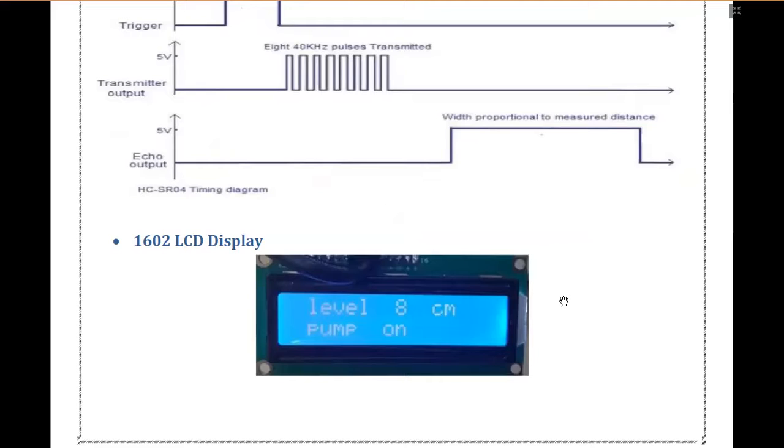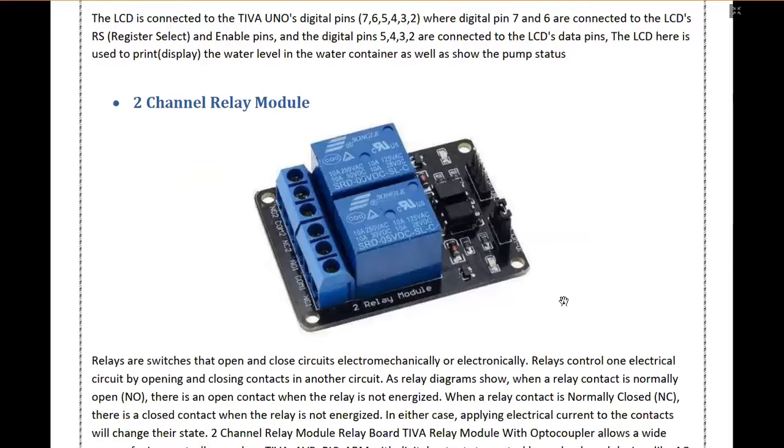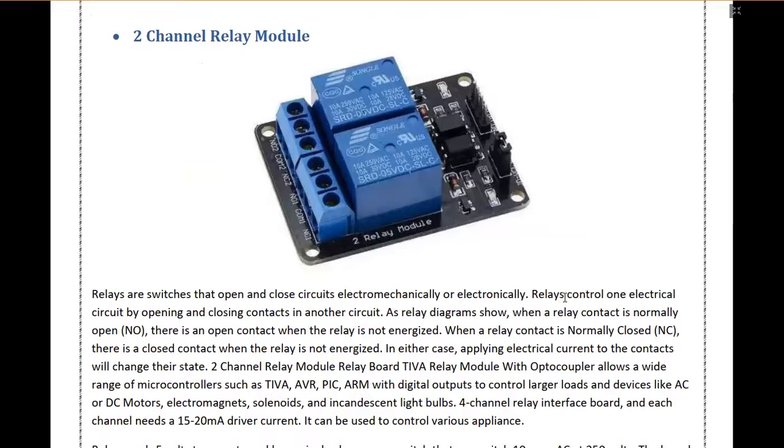To display our results we use a 1602 LCD display which has two rows that display our current level and the target level. To control the motors we have used a two-channel relay module, as we have two motors, so we use a two-channel relay module.